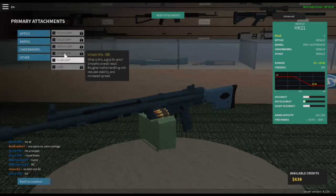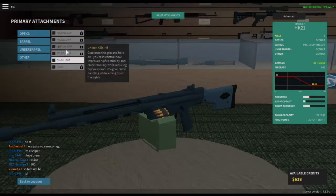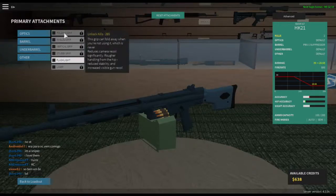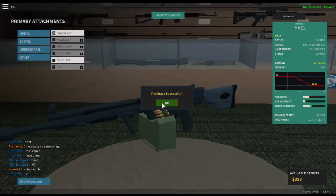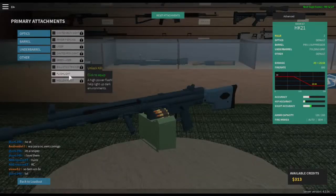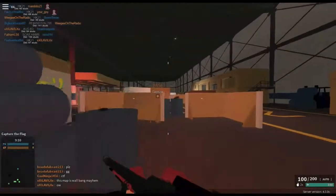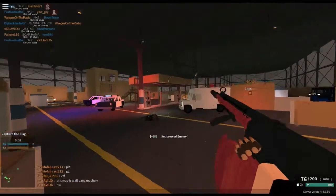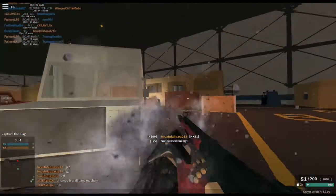You're going to need to get some attachments. I recommend any suppressor really, but I prefer the PBS-1 because it sustains a lot of damage. You're also going to need either the stubby or the folding grip — I recommend the folding. In most cases I'd recommend the stubby, but the folding reduces camera recoil significantly. And that's really all you're going to need for this thing. Nobody cares about spread when you can shoot 100 bullets. You can also use something from the other class, but I didn't because I just didn't want to waste too much money.